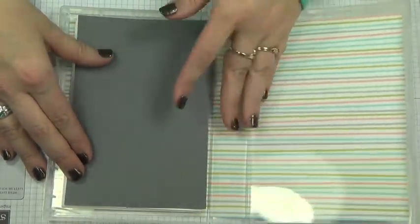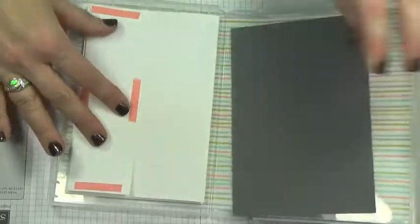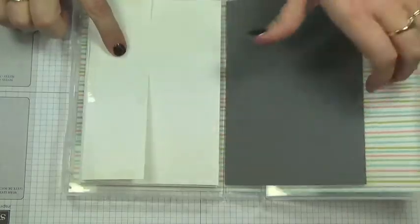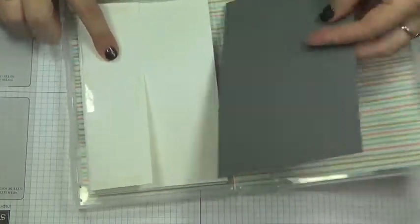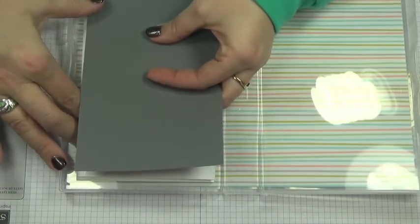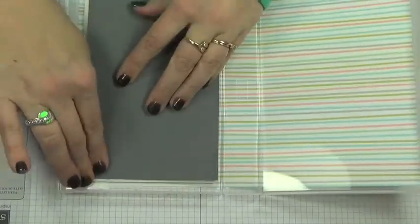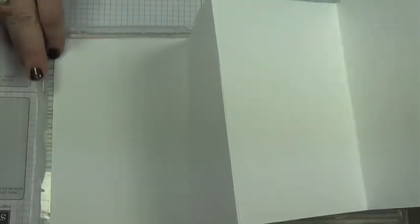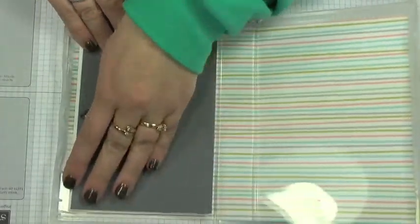You can use colored cardstock in there if you want to. I used Sticky Strip, peel that off, and add your top cover. Now you have your accordion album, which you can use to scrapbook your precious pictures.